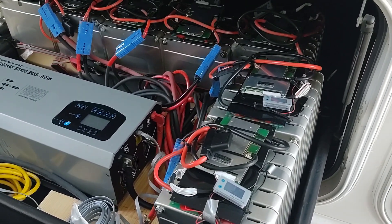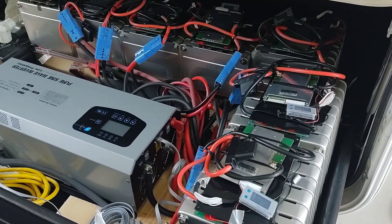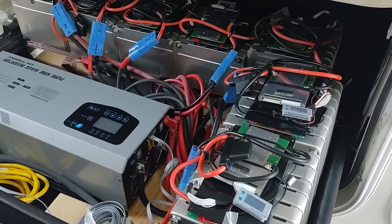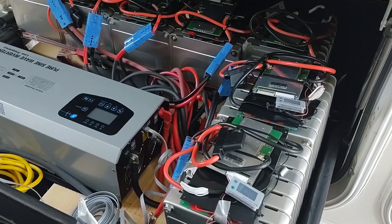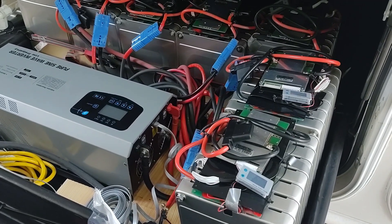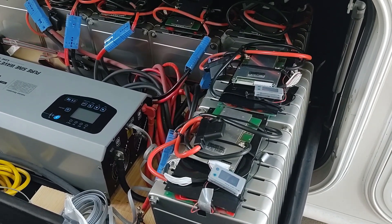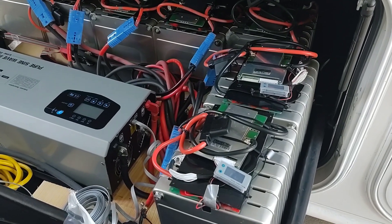First, the information that I gave you on the website was that I did not touch the original battery configuration from the Alpha. I still have the six lead acid batteries in the front with the inverter. That is untouched, and has absolutely nothing interacting with what I'm going to show you.